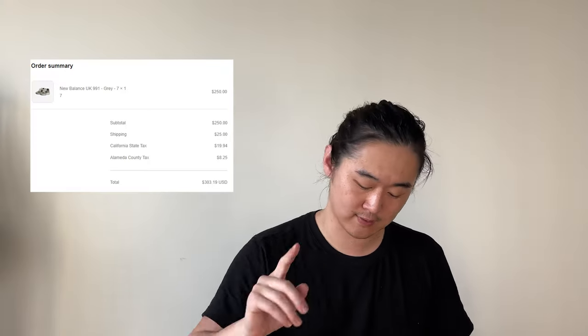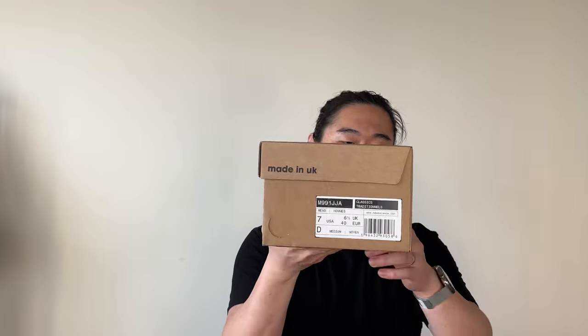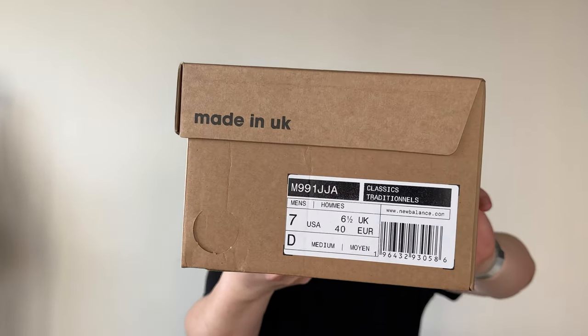This just released maybe a week ago or so. I was away on a trip so I couldn't immediately upload the video, but I got this on Jawn's website, which I believe was $250 plus shipping plus tax. Luckily Jawn did not add on any extra surcharge for this release, which is nice to see. I got this not quite in my size — I'll talk about that later — I got this in a US7.